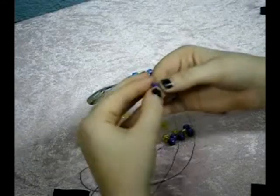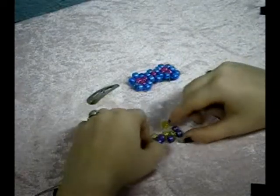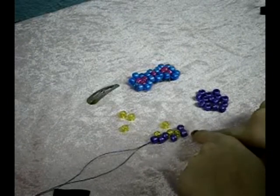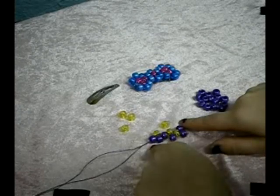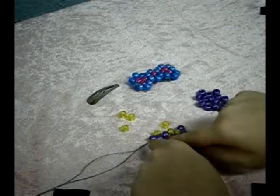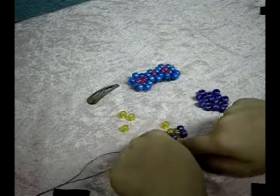We're going to put an outside bead on now, so you put both strings through there. If you look at it, we've got the outside here, then we did an inside, inside-outside, outside, inside-outside, and outside. Now we're going to reverse this pattern because this is the middle. Since we've already done our outside, we're going to do an inside and an outside.